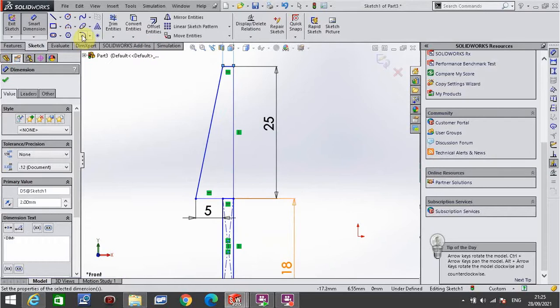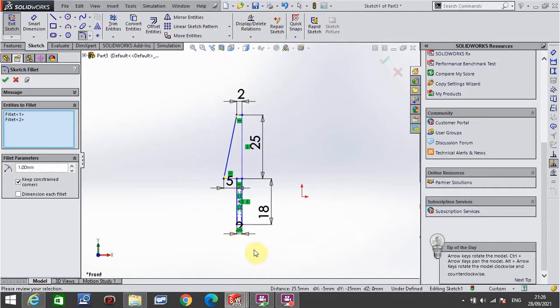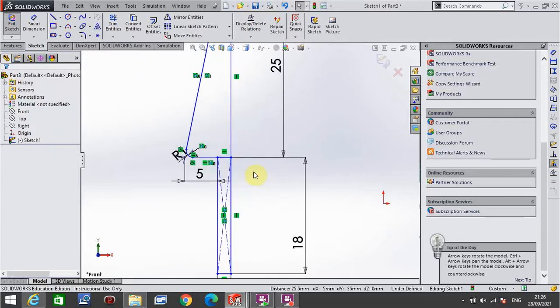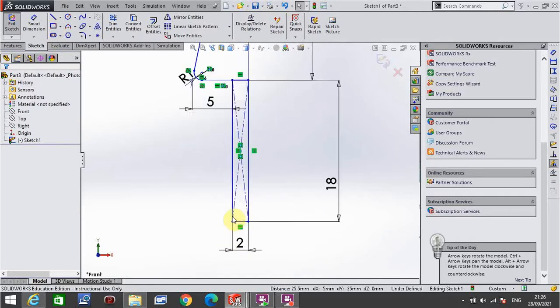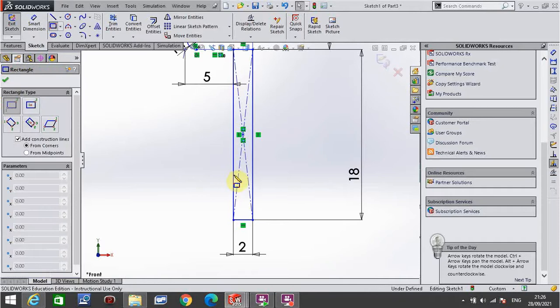I then go to fillet and set it to 1. I click this corner and this corner, click the green tick and click again to update. I then go into rectangle again — corner rectangle — and zoom in down here. I'm going to pick up anywhere I like on this line and draw a rectangle into the object.